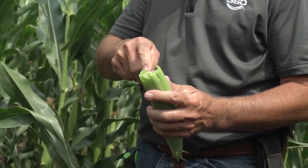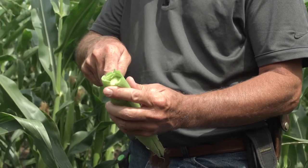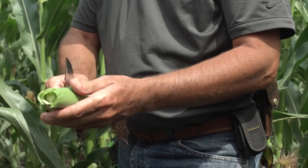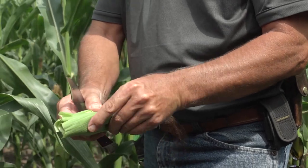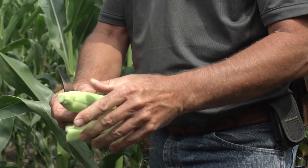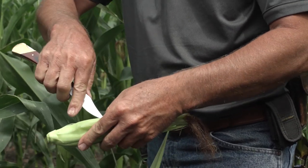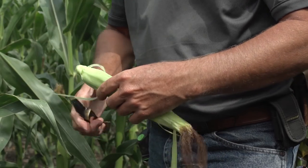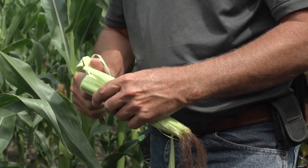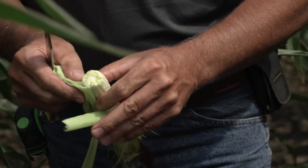On the outer part of the field in the end rows the ears are much more advanced. When we talk about pollination, I'll take my knife and split the ear to get the shucks off. You can always tell what's pollinated by looking at the actual silks and seeing which ones are still attached.